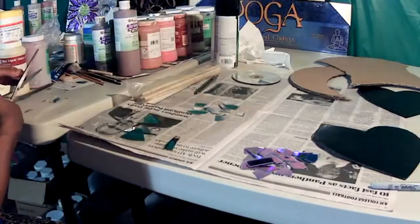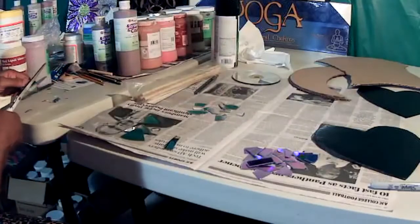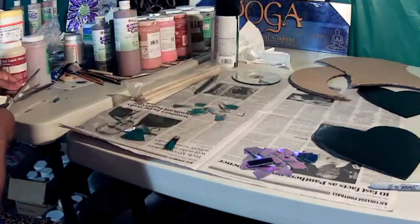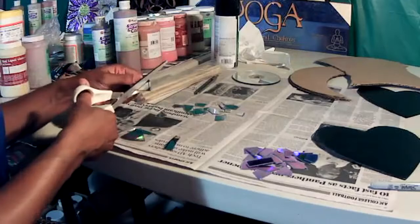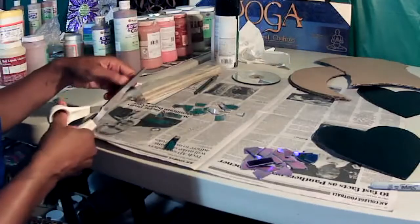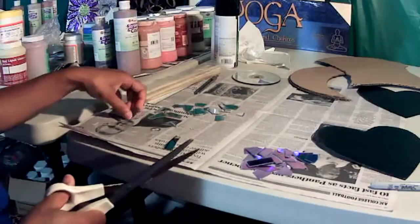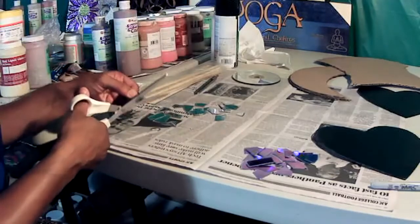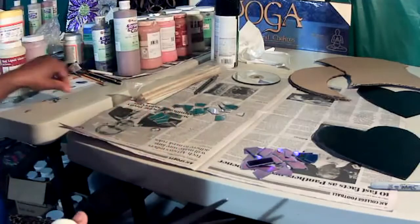It's up to you if you want to use those or put them aside. I recommend starting to place the pieces on your cardboard before you actually glue them down — unless you just have a sense of where the pieces should go, then feel free. Since it's a mosaic and it should fit close together, I like to find where I'm going to place the pieces before actually gluing them down.